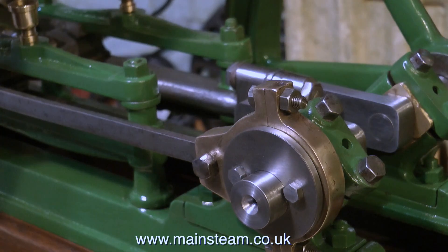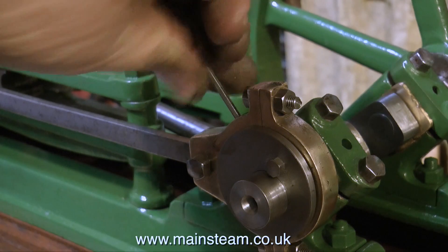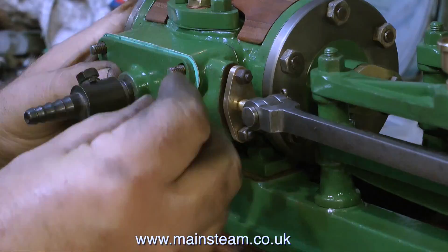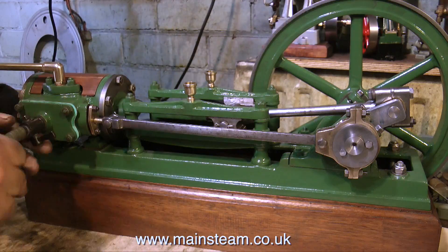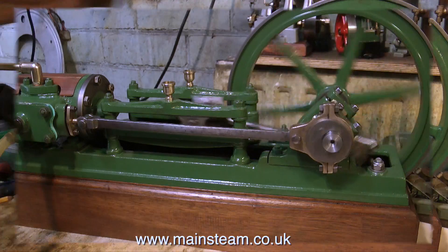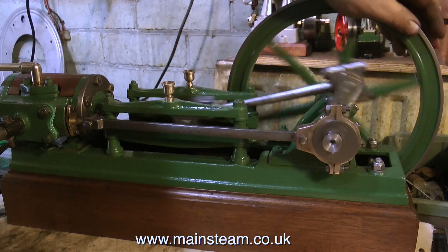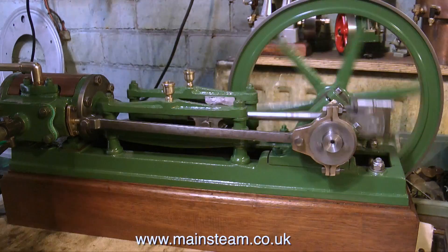Once again, I don't want it to be pristine — this is not a pristine engine, it's very old. After setting the eccentric to 90 degrees to the crankshaft and setting the valve equidistant travel over the ports in the valve chest, it's time to bolt on the steam chest cover, pipe some compressed air to the engine, and see whether it works. For the first run it's a good idea to use low air pressure. This is very low air pressure, about 10 or 15 psi, but the engine seems to run okay on it.